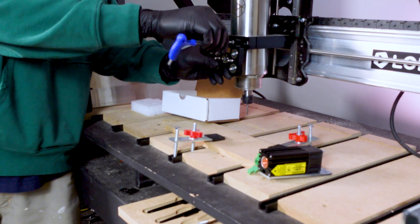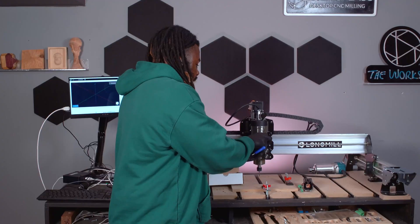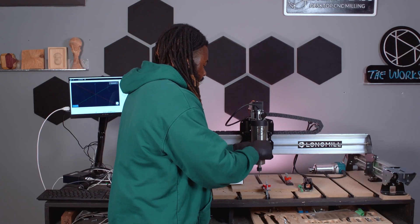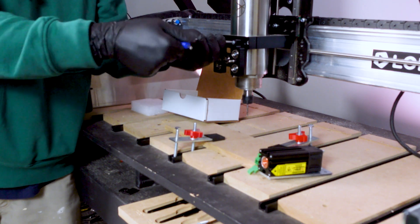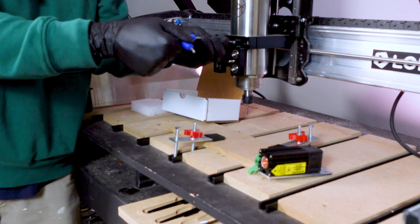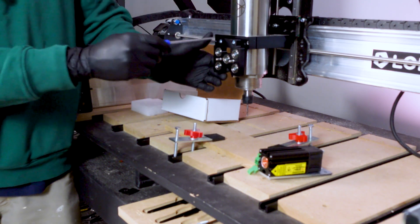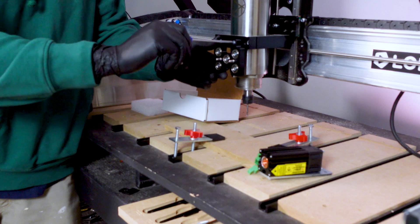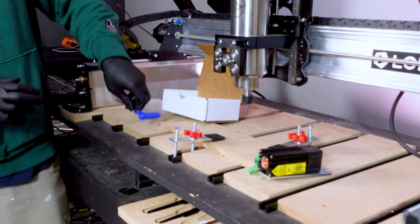I'm just going to start tightening that — not too tight yet — just going to make sure I can get the second one in. And now I'm just going to tighten that. Don't over-tighten, but we want to make sure we're nice and secure. We want to make sure that the plate is nice and flat against the router mount. Make sure we've got that all the way. Give this a tug — and we've got no movement there.